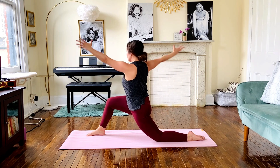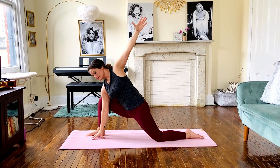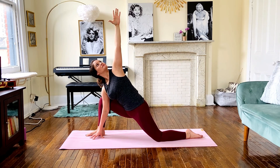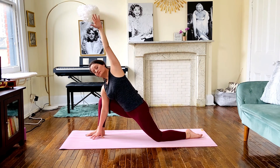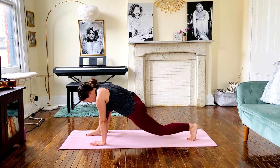Inhale to reach up and open towards the other direction towards the left wall. Then tilt over, placing the right fingertips either on a block or on the mat, wherever feels comfortable to you. Stay open through the left side ribs and allow your gaze to rise to your high hand. Bring the left arm down and the right to the other side of the foot.